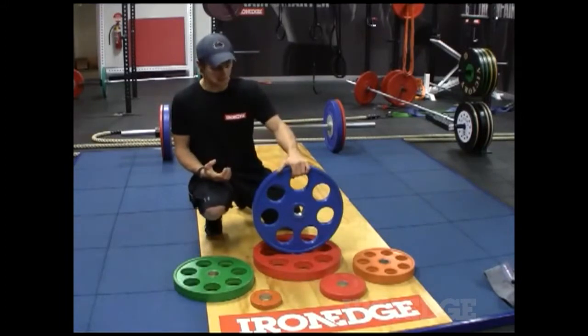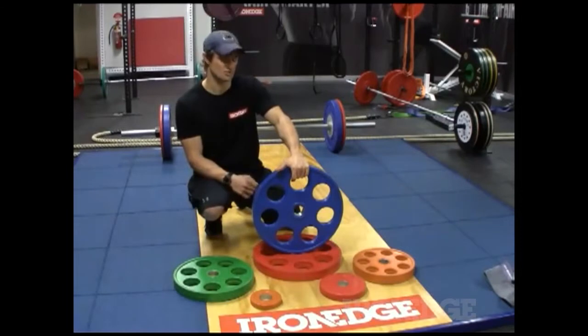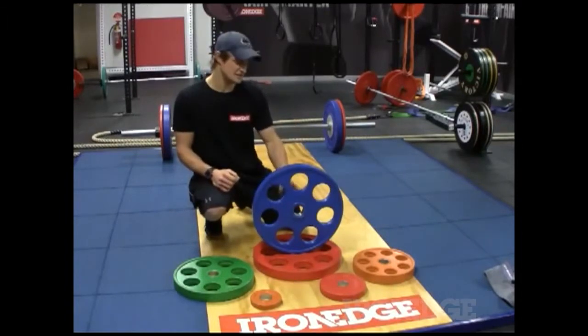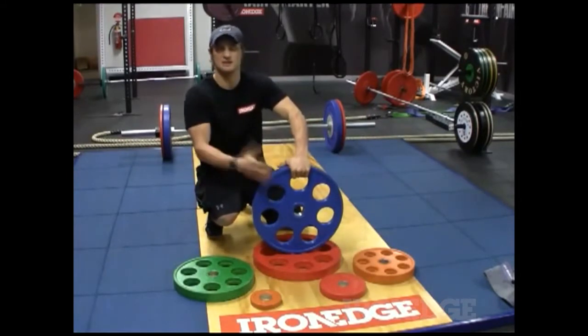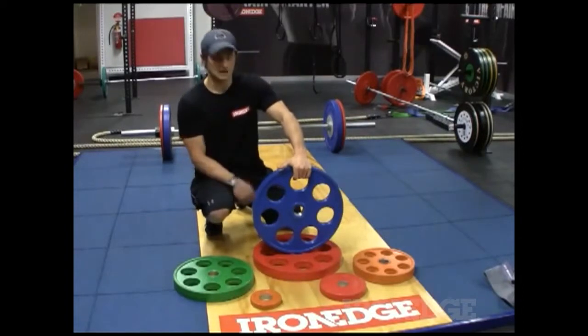Also, being rubber coated, they minimise noise and you can get away with the occasional drop, but you don't want to do that too often — so stay away from dropping these plates. You've got holes in the plate itself, which is great for gripping. These things are really easy to grip, so it's very easy to load and unload your plates from barbells.